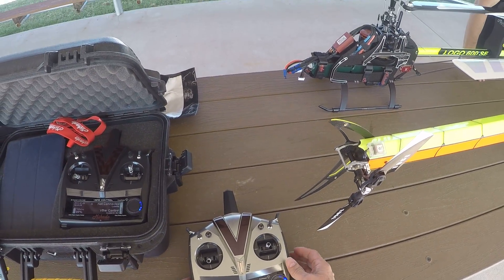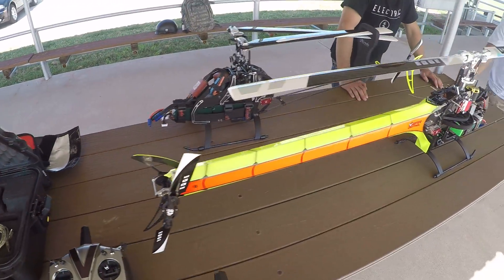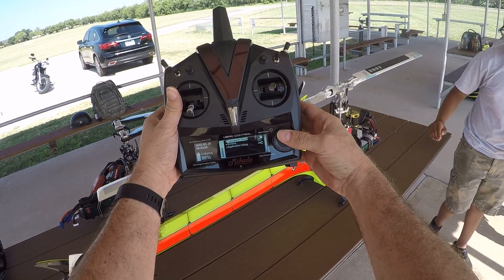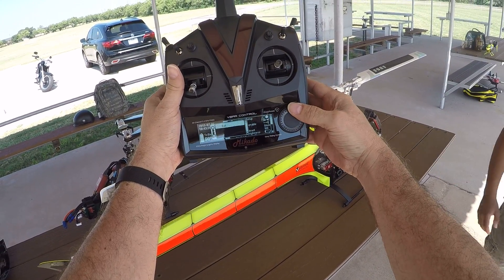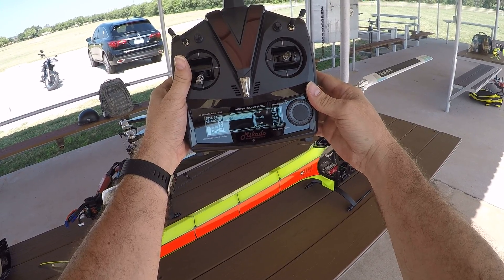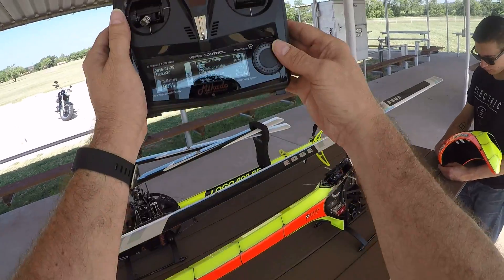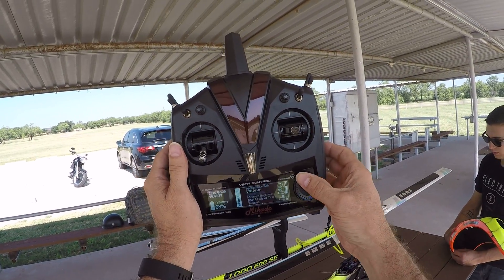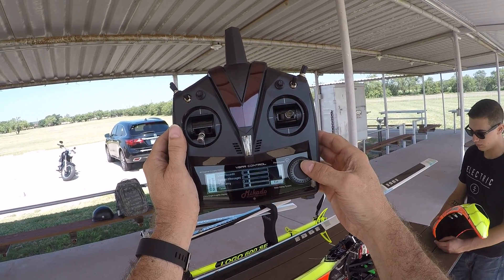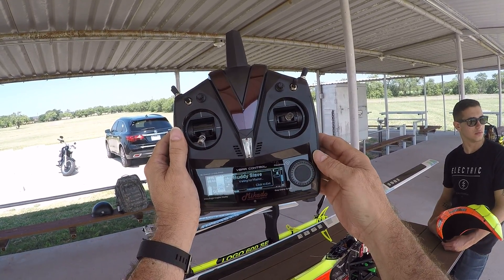I think you're flying it, man. We're gonna do a buddy box. Let me see if I can get this on the camera — not sure if it's on there, but we're gonna try binding. Actually I did that wrong. This is the long radio, this is the buddy radio. So we'll pick buddy setup, buddy client.